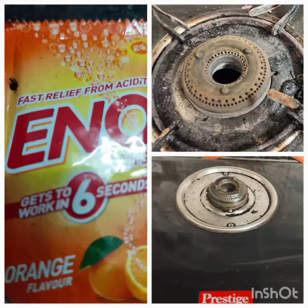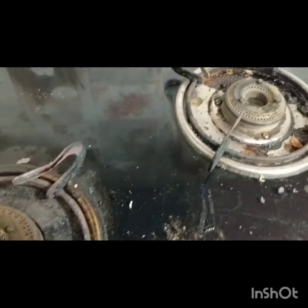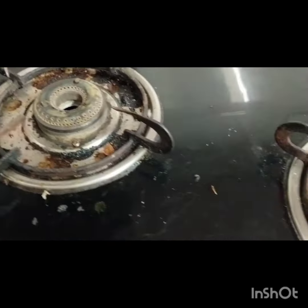We clean this packet. Our stove is there. There is a pitcher in the stove. The stove is clean.